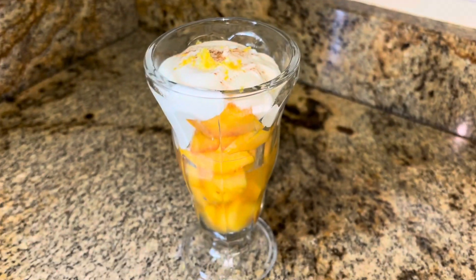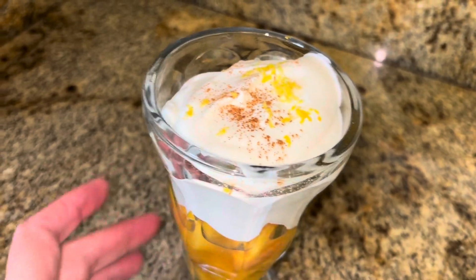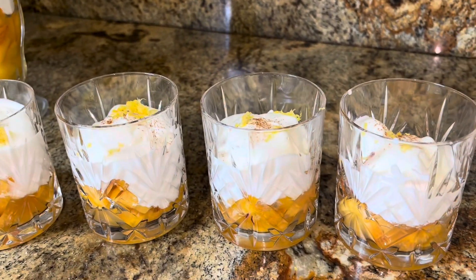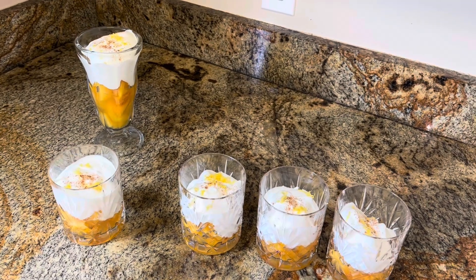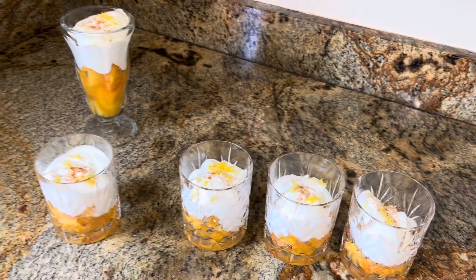These were a very popular fancy dessert in the South at fancy hotels for brunch — peaches and cream. It says to cover and put in the fridge for an hour and let them chill and marinate even more. Cover with saran wrap or cellophane.